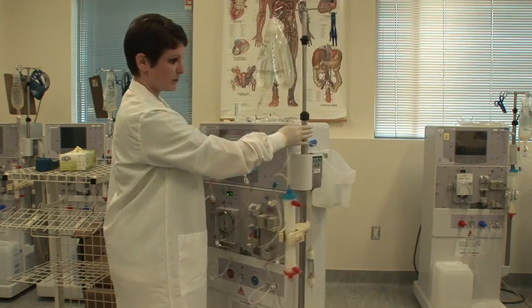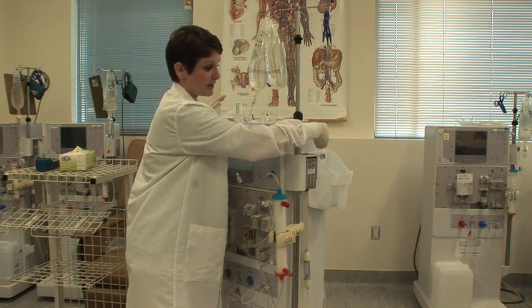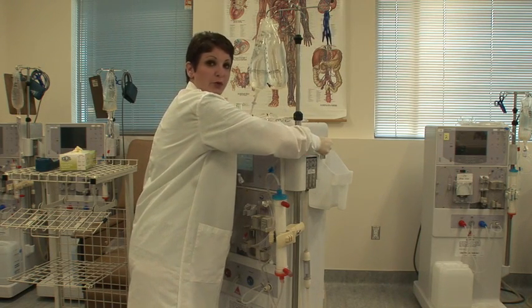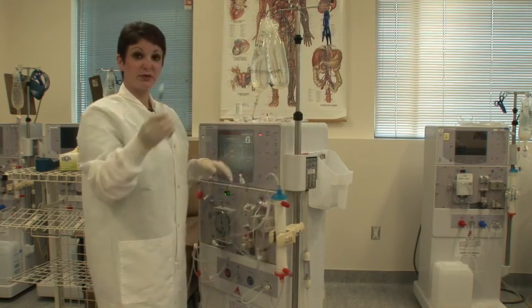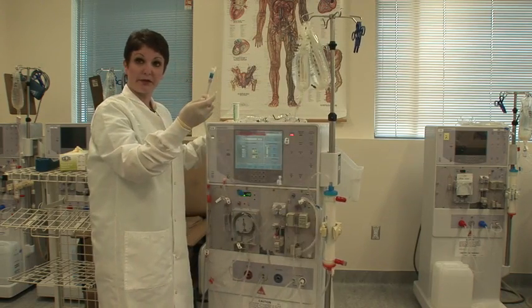I'm going to turn the machine a little bit so that you can see this. You have your venous side in the bucket. Make sure that while it's face down, you clamp it before you remove it. This allows you to make sure that when you hold it upright and bring it around to attach it to your arterial side, you don't get a big air bubble in there.